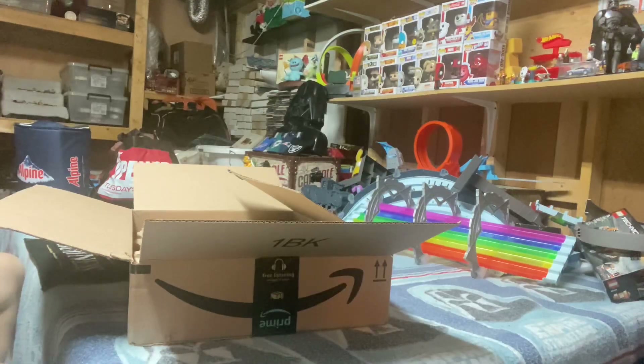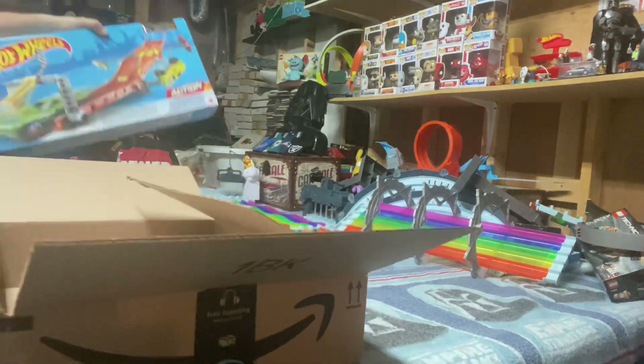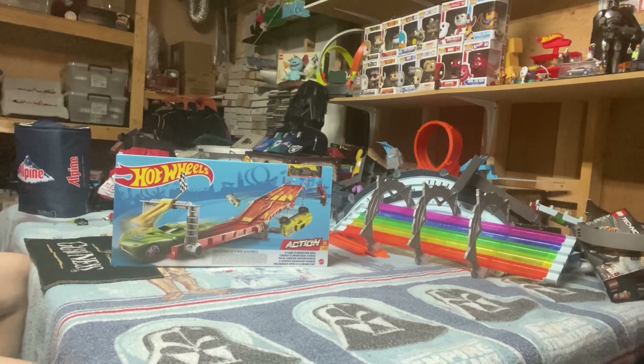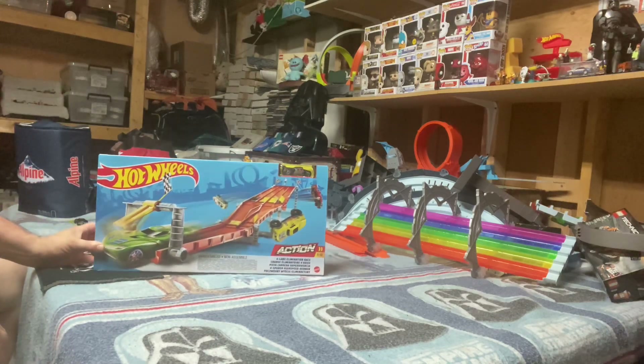All right, so we got the box open. We got a bonus car with it, of course, as you always do with the Hot Wheels set. And here we have our action set, our four lane elimination race.